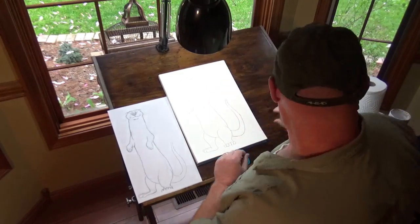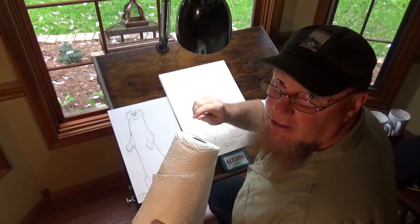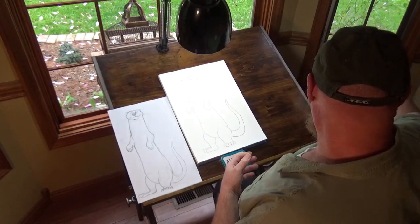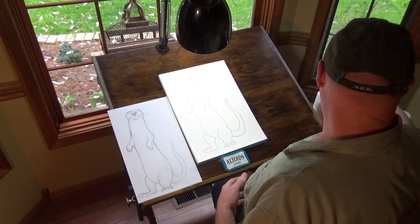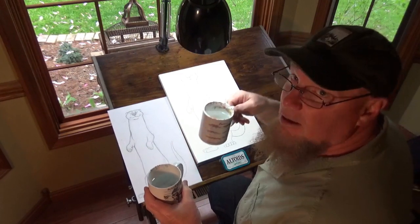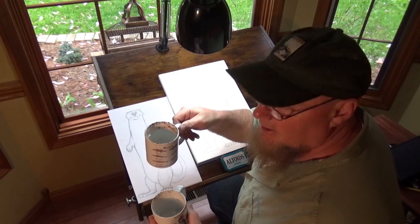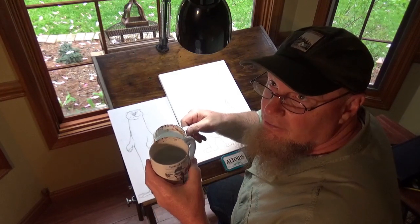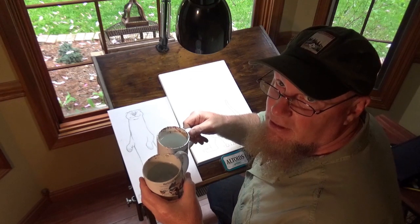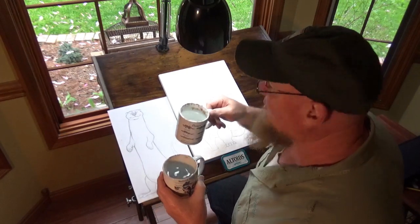First thing you're going to need is some paper towels, so if you need to clean up your watercolor you can do that. I have two cups for water — one to rinse my brush when it's dirty right away, and the second one to clean it even more if need be. That's for when I'm doing a lot of my real detailed work. You might just need one, but I always have two.